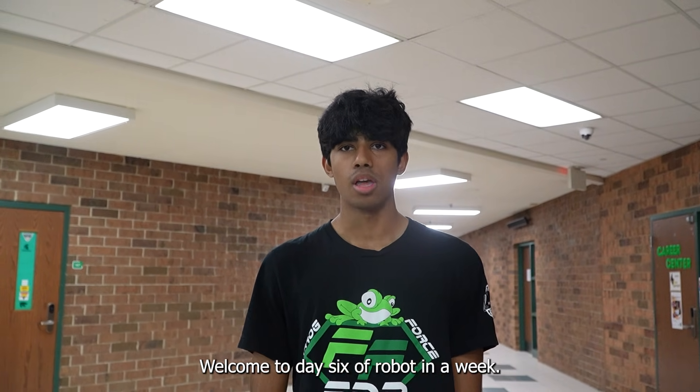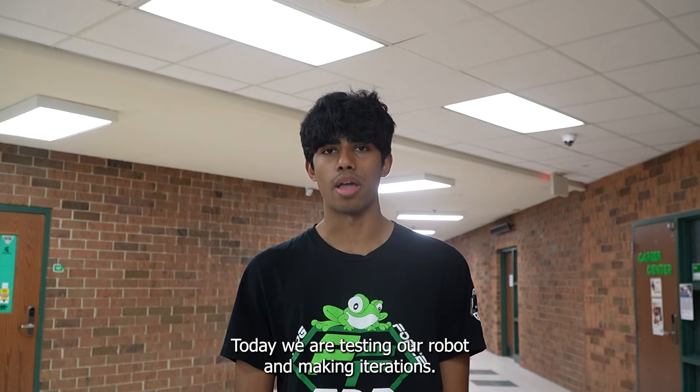Welcome to day six of Robot in a Week. Today we are testing our robot and making iterations.